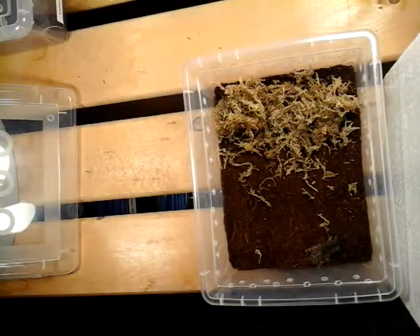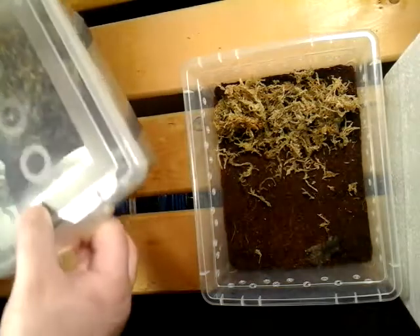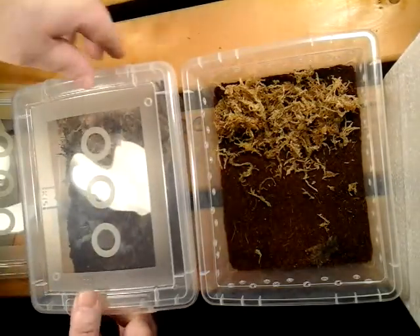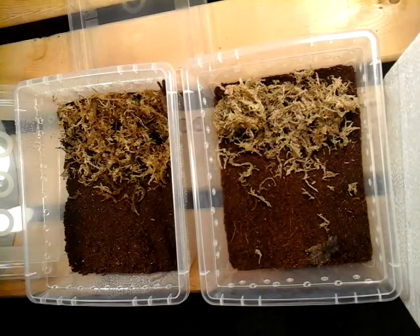They're not a tarantula to mess around with. And if you're allergic to their bite, that's even more reason — if you're allergic to them you should always have an EpiPen on hand, or just not have them at all.